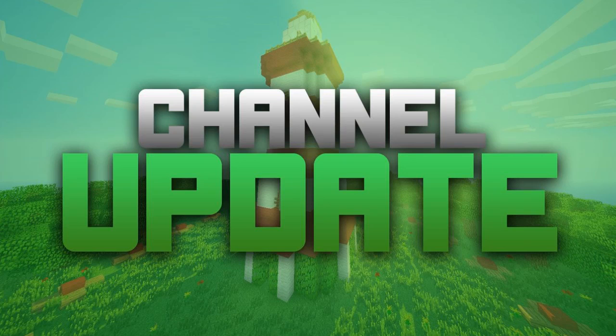I also got the Logitech 720p facecam, so expect better quality face cam videos. When I do face cam there'll be better quality, but it does show all my flaws — I won't lie — just because of how good quality it is.